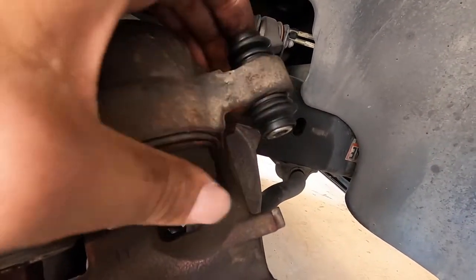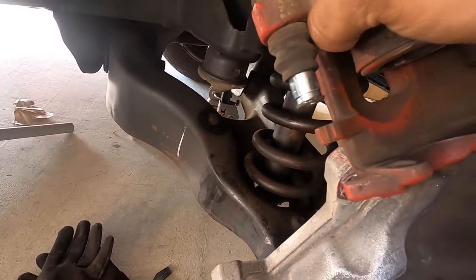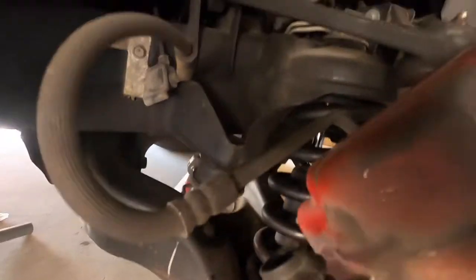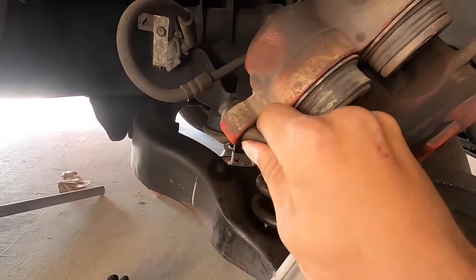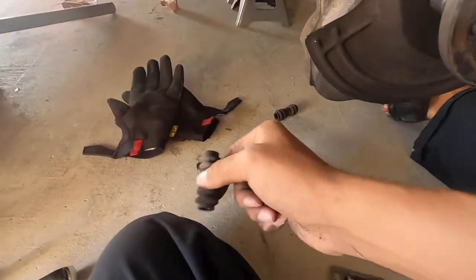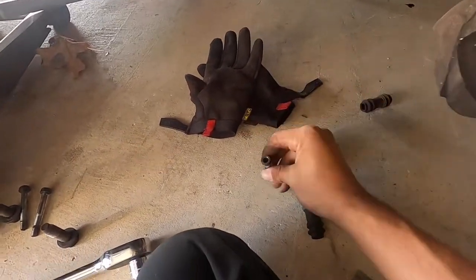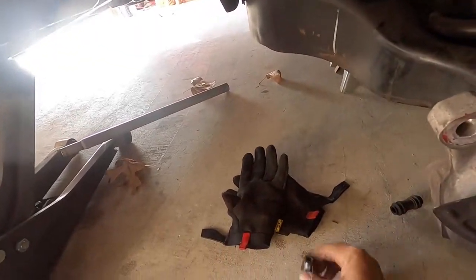Nothing too crazy, nothing too complicated — just a brake job really. Push the piston out just like that. Grab it and twist it; that's the best way. Once they break loose from twisting, use two hands and pull it straight out. Then grab your new one — just to show the comparison that they are the same — stick it in there. I use this lubricant for brake parts and put just a tiny bit around the boot so it slides in easy and isn't catching on anything, then put it back in and you're done.